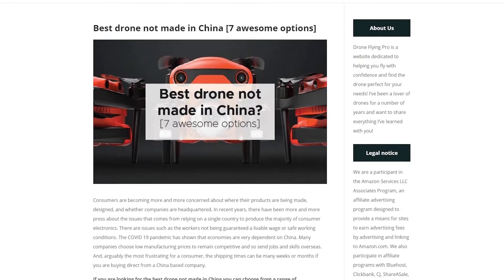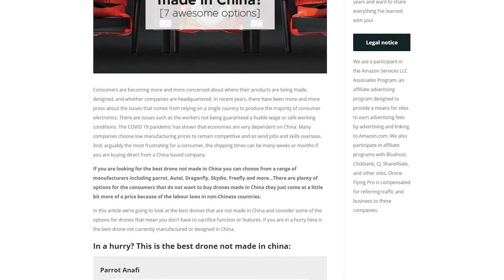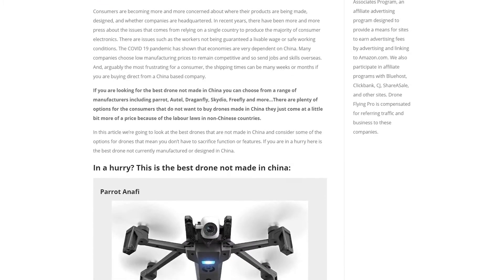This video is based on an article on droneflyingpro.com, so go check that out — I'll put a link in the description. The article has another four options that I think are awesome, but in this video I'm just going to cover the top three. There are plenty of options for you, which is fantastic. So let's get straight into it.